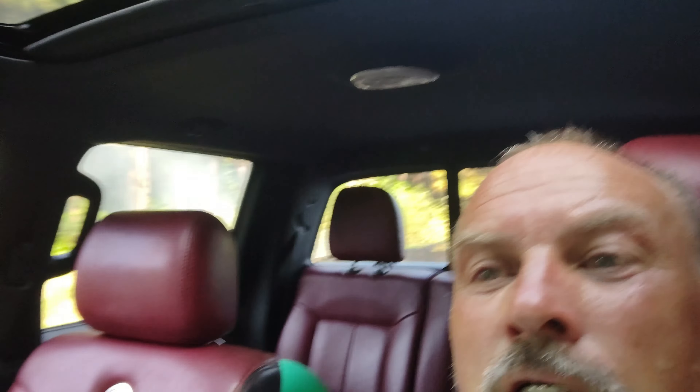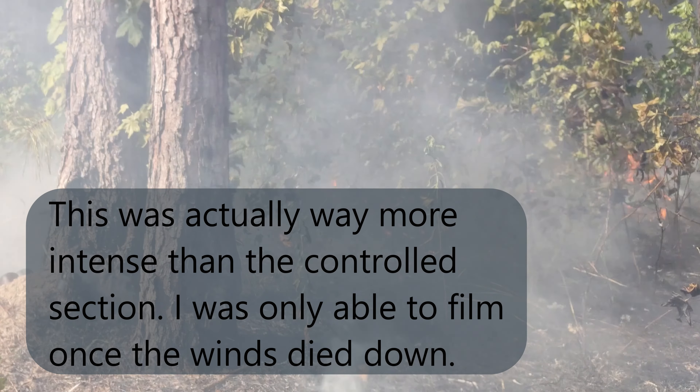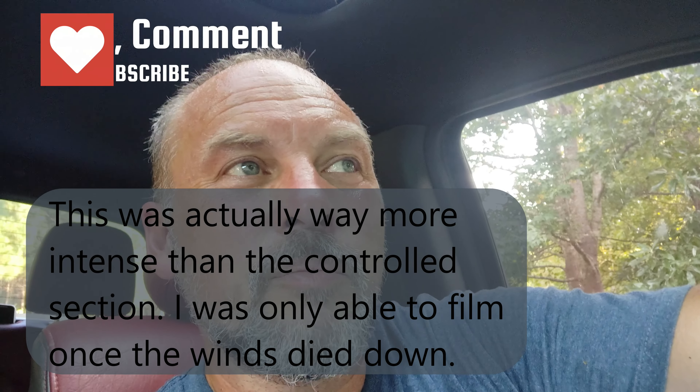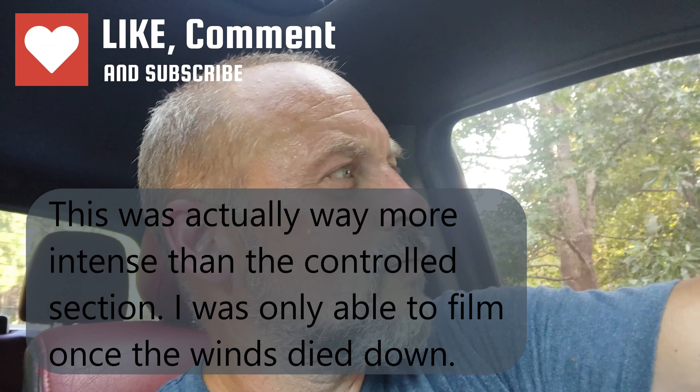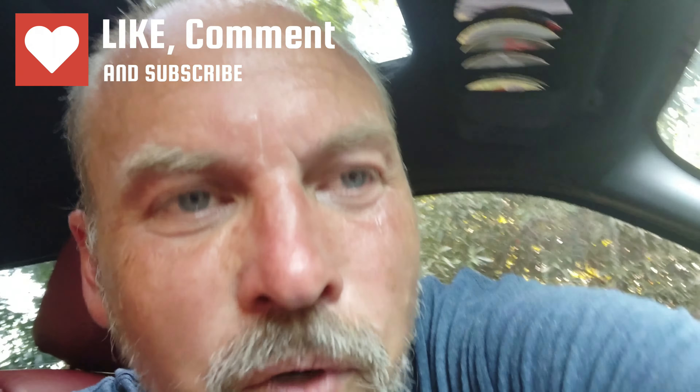We're back and the control burn went great. I went up and got a drink of water. I'm just going to bring the camera down here and show you what we did. We got that. So we're going to go put out this fire. Come along — this wasn't supposed to be part of the video, but why not?